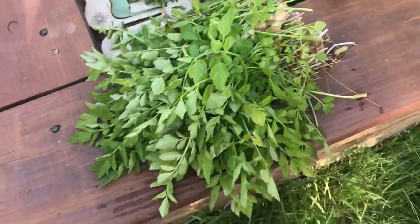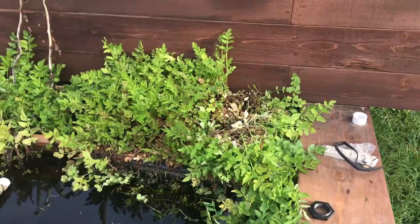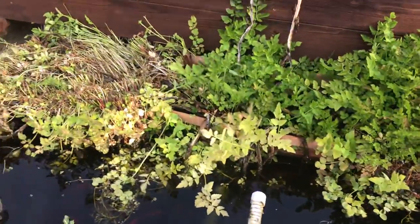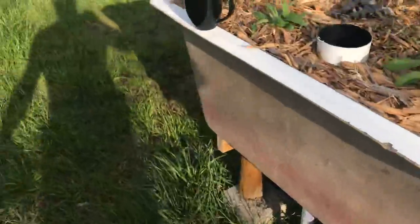And this morning what I'm doing is pruning back some of this stuff. This is water celery, and as you can see, it's quite prolific. I pruned that back. I gotta prune this whole thing back today. I'm probably gonna stop today and I'll finish tomorrow. We do eat this.